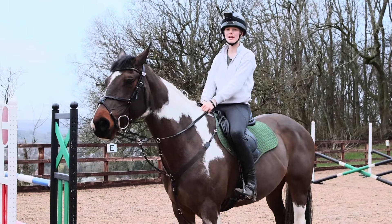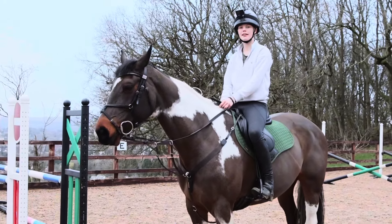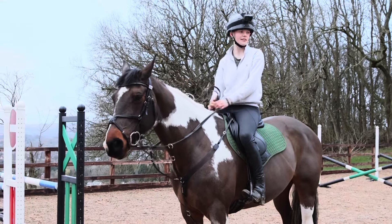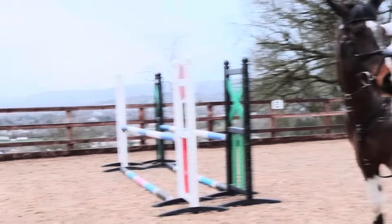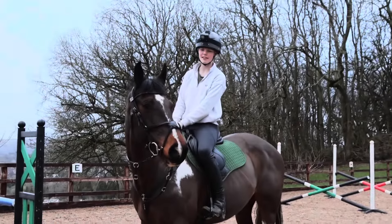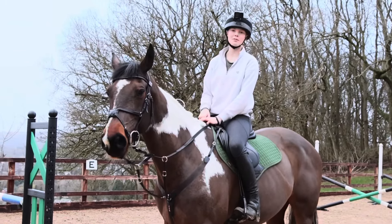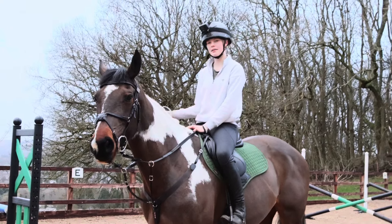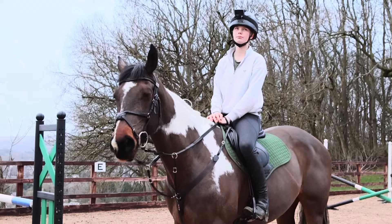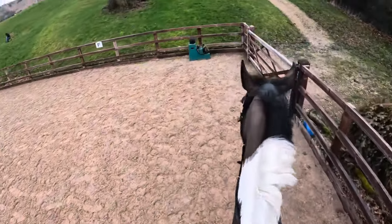Hey everyone, welcome back to my channel. Today I've got Stella and we're going to be doing a GoPro grid. There's a one-stride double so I can do something on both reins, then a bounce, and then two strides to an oxer which we will hopefully raise. I've already jumped through a few times, so I'm ready to get started. She's quite sprightly and energetic today, so I'm just going to work on keeping her steady between the bounces and the oxer so I don't get too close.